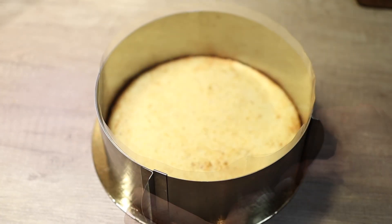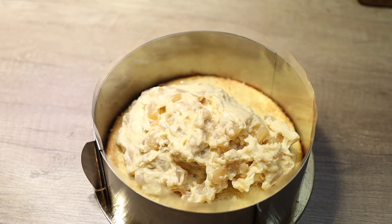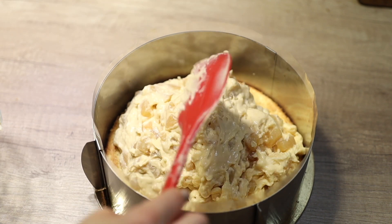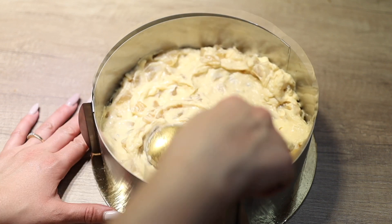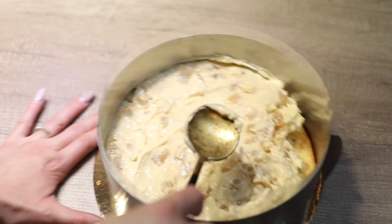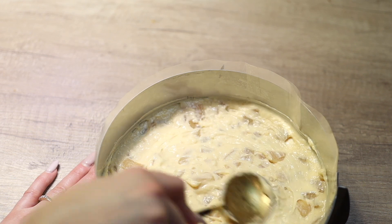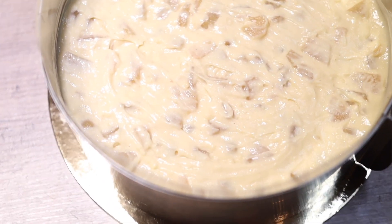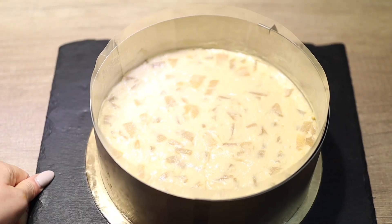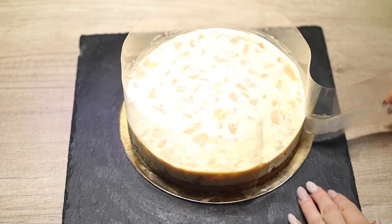Place the biscuit at the bottom, then add the vanilla cream with pears and spread it evenly, smoothing it out. Do this right after folding in the pears — don't wait too long because the gelatin will cause it to set and hold shape. The back of a spoon does the job nicely; just make sure it fills all the corners. Then place it in the refrigerator for at least four hours to set before taking it out and unmolding.